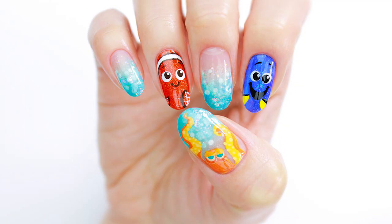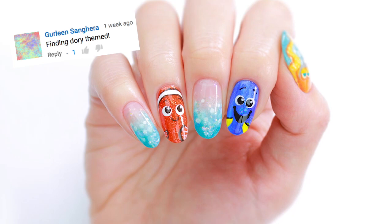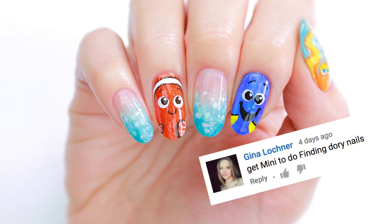Hey, it's Sandy, and in today's nail art tutorial, Minnie is going to be showing you how to create this super cute Finding Dory-inspired nail art design in celebration of the new movie that hits theaters this weekend. Don't forget to give this video a big thumbs up if you love Disney Pixar movies like we do.